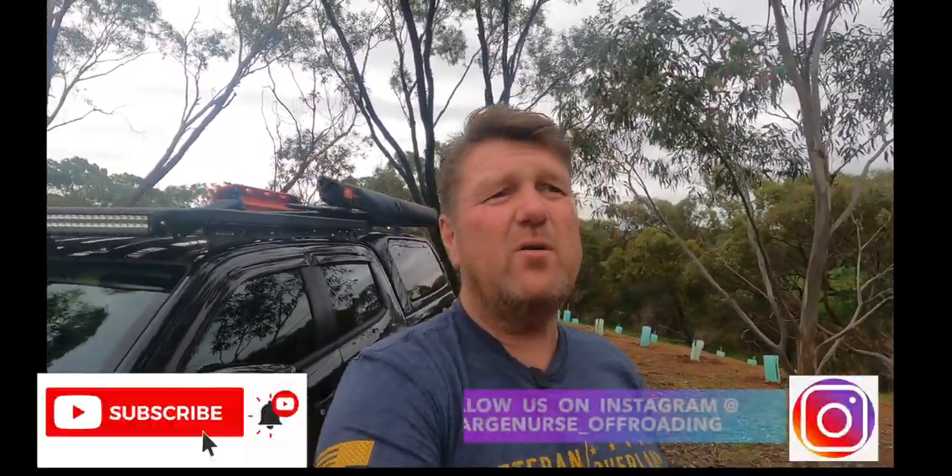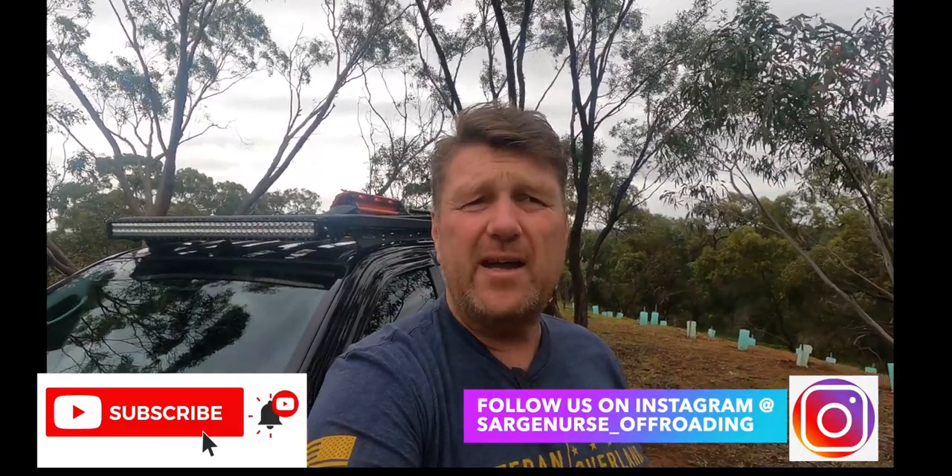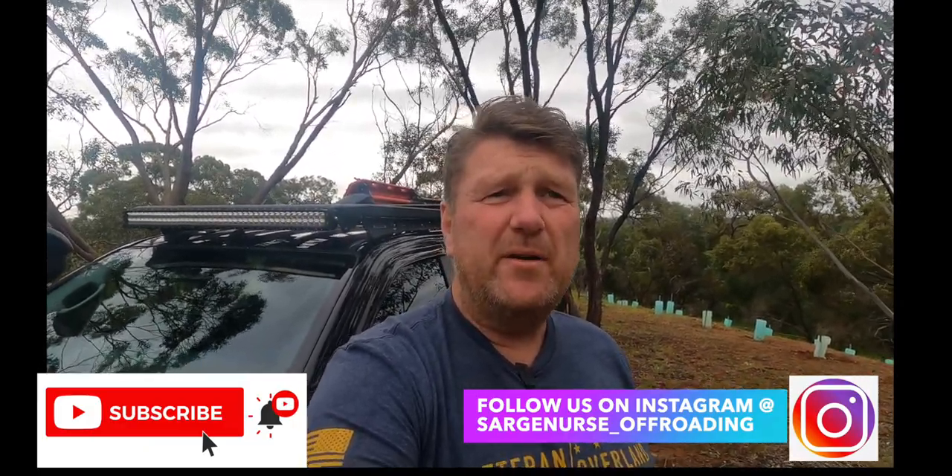That's another episode of Project Invictus — hope you enjoyed it and got something out of it. Please subscribe to help the channel grow, and if you want to know more about these modifications I'm doing, hit that notifications bell. Until next time, stay safe.